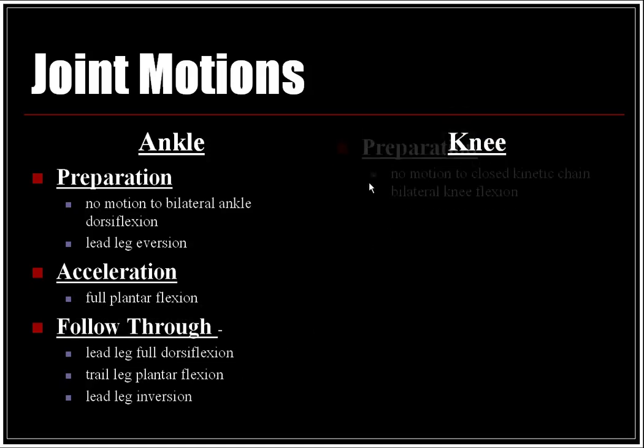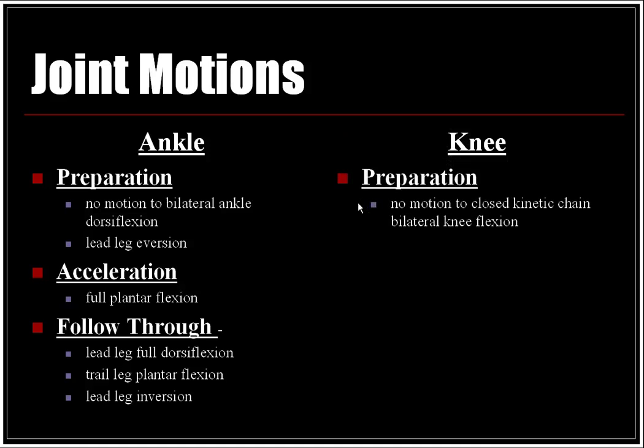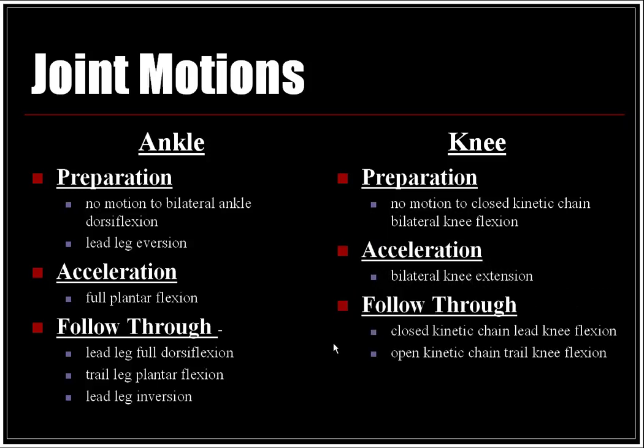At the knee: in the preparation phase, there is no motion transitioning to closed kinetic chain bilateral knee flexion. In the acceleration phase, bilateral knee extension occurs. In the follow-through, there is closed kinetic chain lead knee flexion and open kinetic chain trail knee flexion.